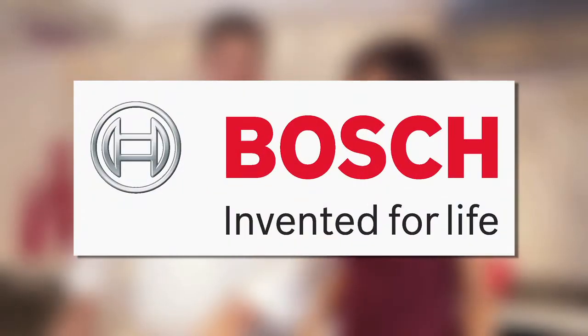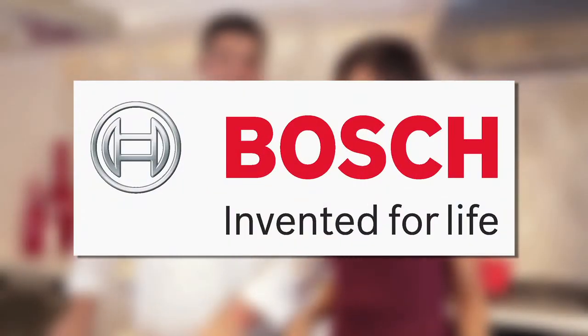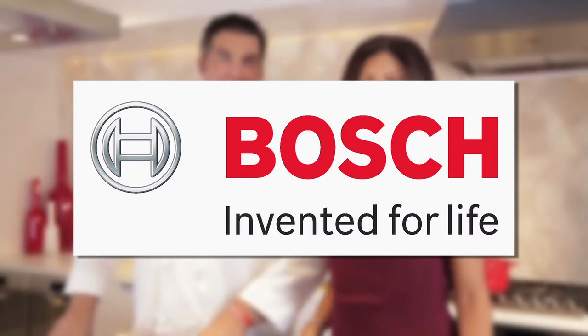Celebrity Tastemaker's Doggie Bag segment is filmed exclusively in the Bosch Kitchen in the heart of New York City. Joe Leone from Joe Leone's Italian Specialties in Point Pleasant Beach, New Jersey, is going to show us how to refresh and reinvent take-home food from your favorite restaurant.